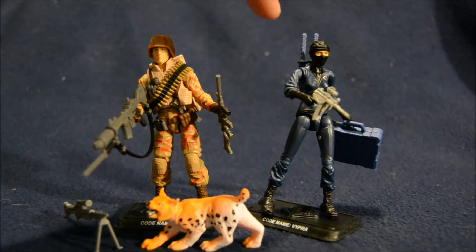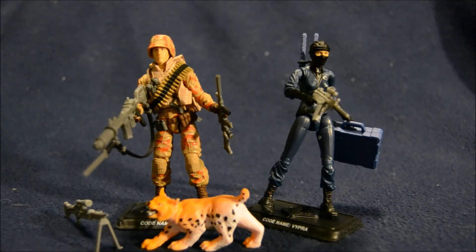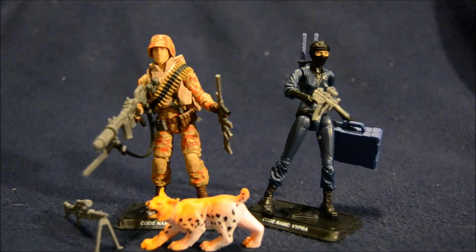Vipra over here has a gun, a sheath with two swords in it, and a briefcase that contains a little computer and another gun.